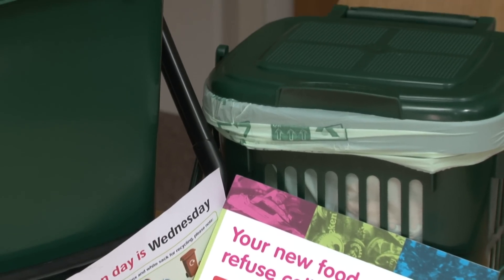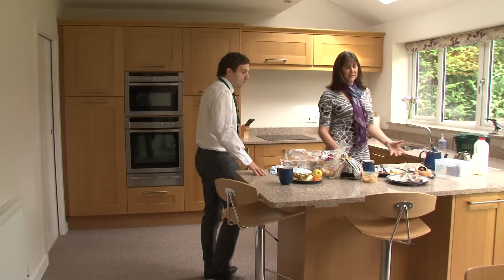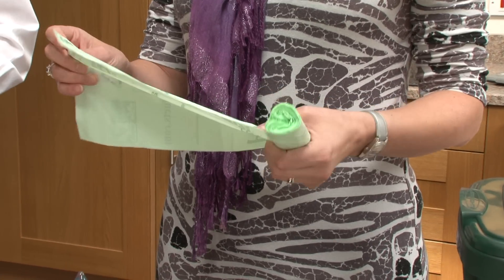This film explains how our new food waste recycling collection service will work and how to use the new food waste caddy. You just want to get one of your compostable bags and place it in the caddy.